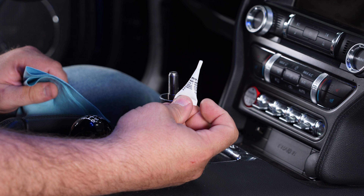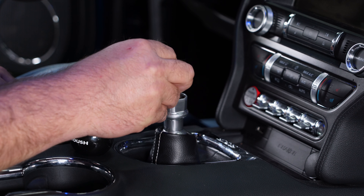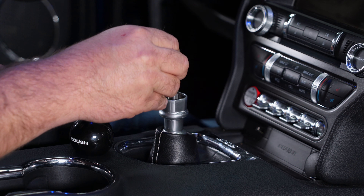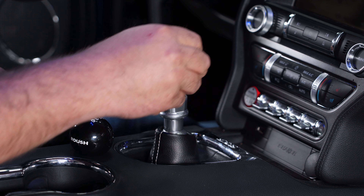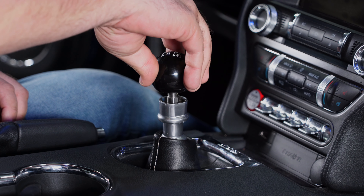Now the inside of the new shift knob has a threaded collar in it, but there is no top to the collar, so you actually can screw it all the way through. If you force it down too hard, you can actually break the cap off the top of the shift knob — this piece here will break off. That's one of the things you want to be careful of when you install this. Also, if you thread it down too far, the car will not go in reverse.